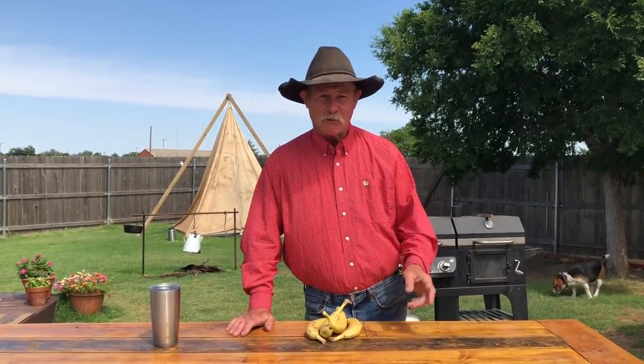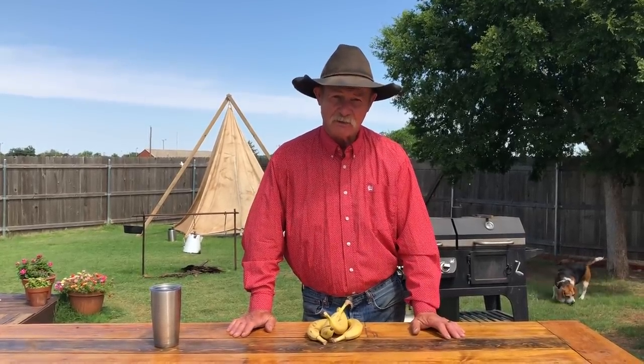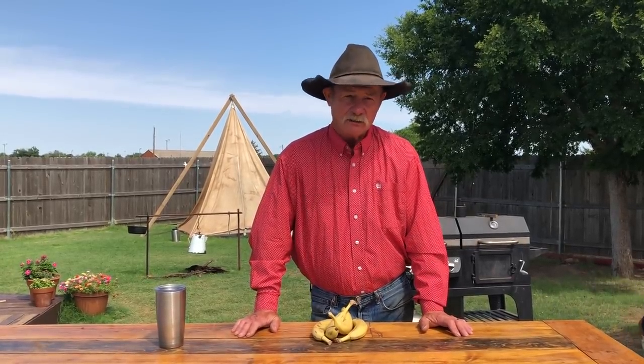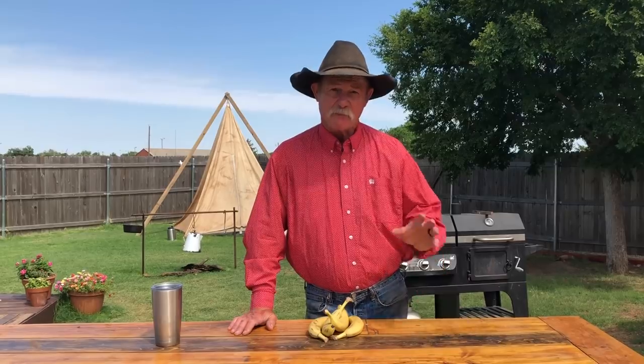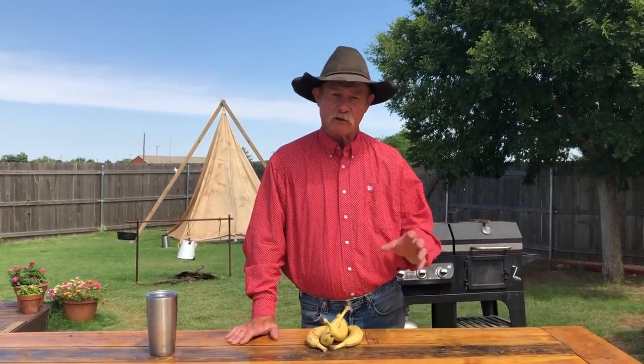It's getting that time of year where everybody's in the backyard firing up that grill and putting a lot of meat on there. But I like to change it up. I do love me some beef, but we're talking about grilling dessert — it is not just for meat or vegetables. You can grill a lot of dessert items, and today one of my favorites: grilled banana boats. First of all, let's get that grill clean, good and hot, and we're to that point.